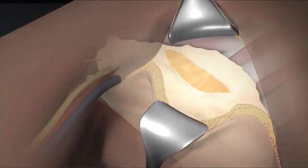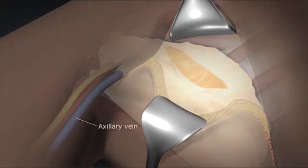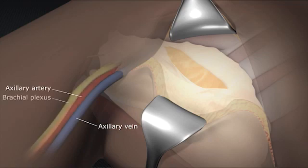The next step is to locate the axillary vein, which lies at the superior border of the surgical field. Do not dissect regions superior to this vein, as this will risk damage to the axillary artery and brachial plexus.